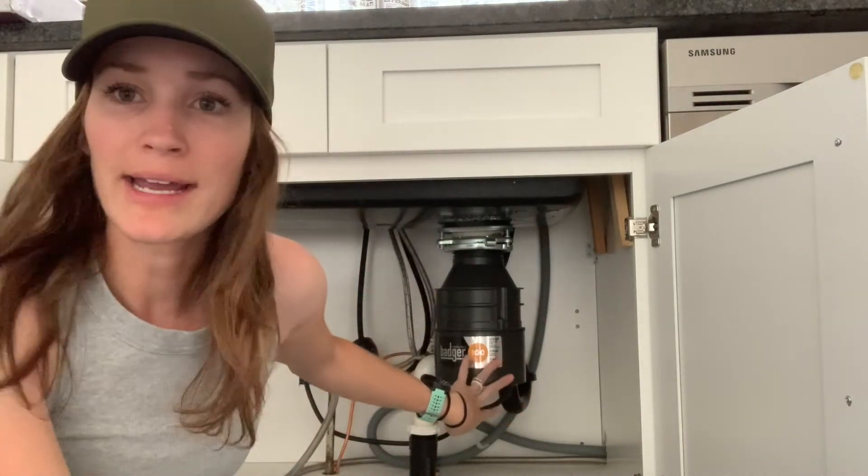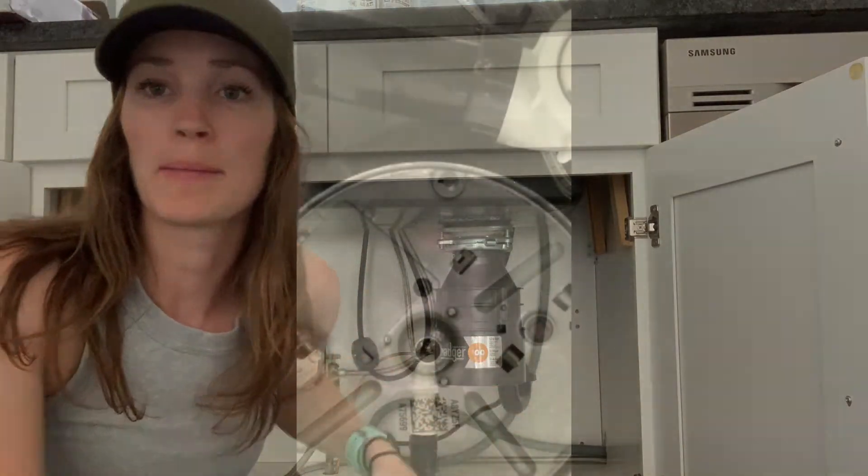So I'm going to try to get a camera underneath to show you. This is the bottom view — of course I can't see from above. So this is the reset button; sometimes you can just push that. But sometimes you have to take your little wrench, find that little hole, and if it's jammed up you just kind of get it going, turn it on, and it will go again.